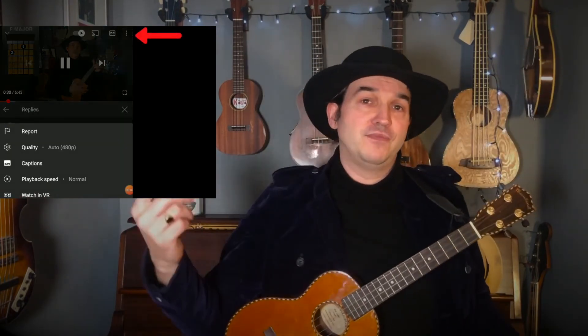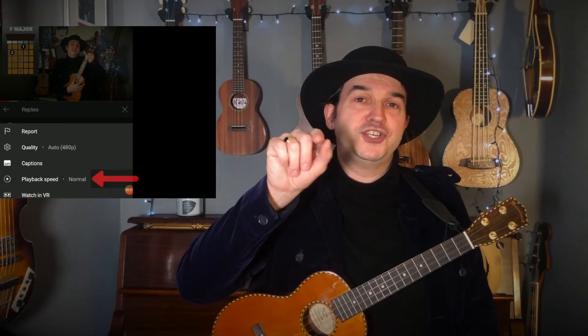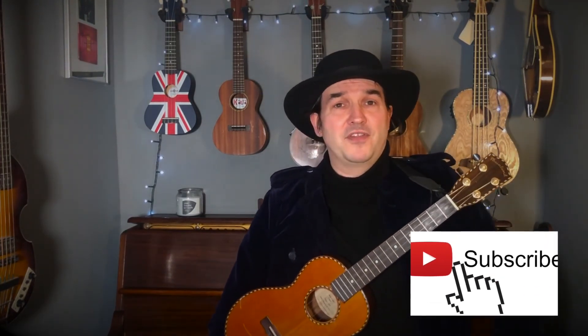Well done if you managed to keep up. If not, go back and keep watching. If the video has gone too quickly, there are three vertical dots in the corner — a YouTube function — press those, go to Settings, then Playback Settings, and set it to 0.75 to slow the video down. Thanks very much for joining me — don't forget to like and subscribe, and take care for now, bye bye.